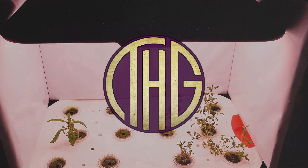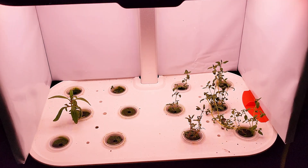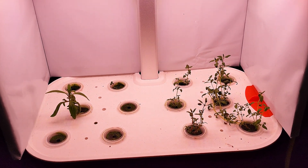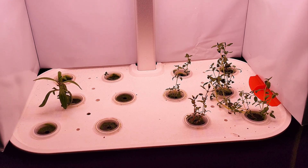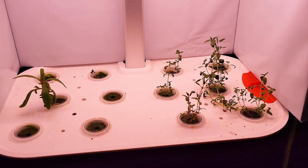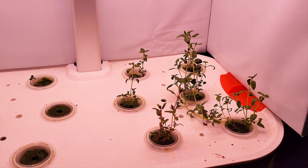In my continuing efforts to get the best performance possible from the Spider Farmer G12 hydroponic grow system, I'm going to test out a shroud made from plywood that is covered with white panda film. A lot of you recommended trying this one out, so I picked up the smallest roll I could find, built the shroud, then pulled a few measurements.